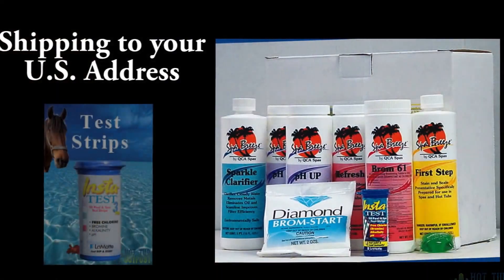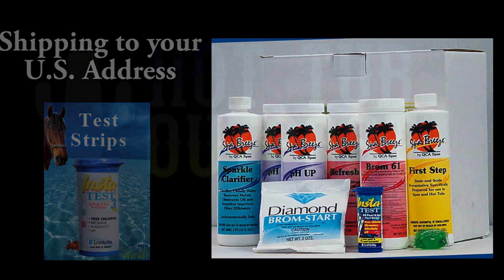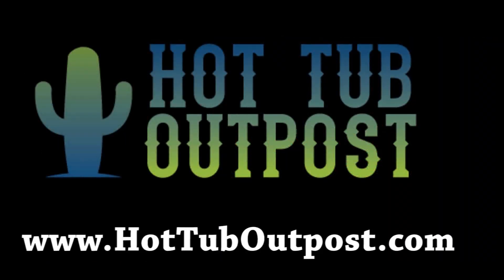Visit www.hottuboutpost.com to find spas, filters, covers, chemicals, accessories, and hot tub supplies at the Hot Tub Outpost.